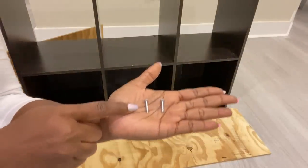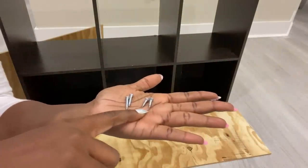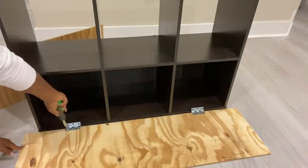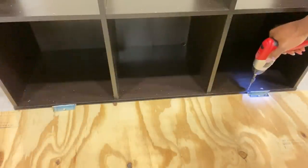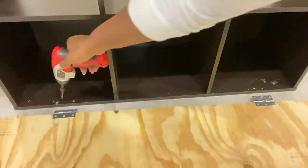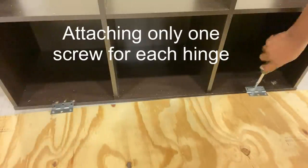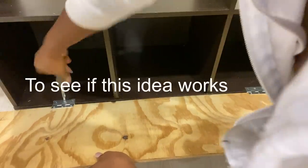I switched up the screws that came with the hinges for shorter ones. This is so that the screws do not show at the back of the wood that I'm using. I'll be using just one screw per hinge to attach to the doors, because I want to see if this is going to work before I continue with the project.